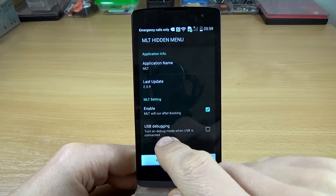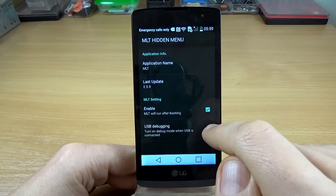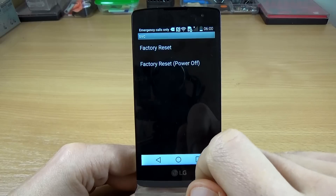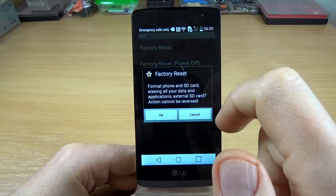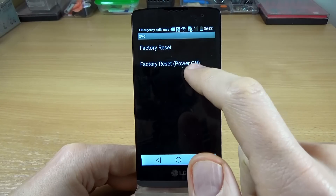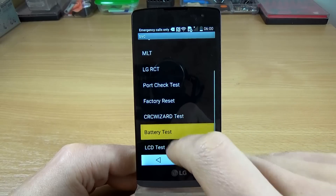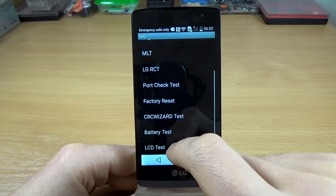If you have the factory reset option here and you want to reset your phone, you can do it from here — just click on it and click OK. There is an option to reset your phone with the phone power off.